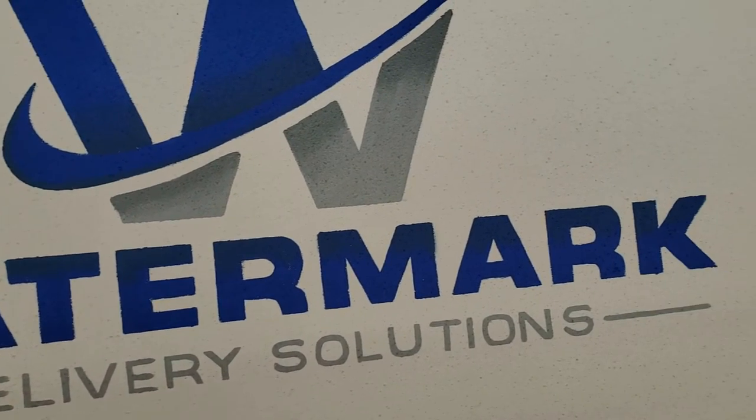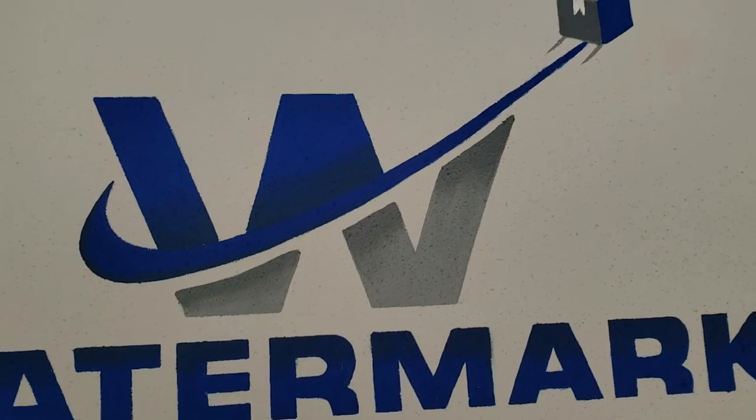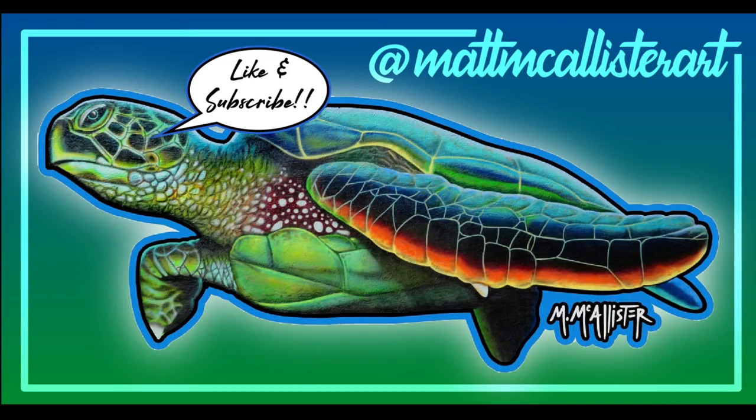So as you can see, the pounce pattern helps out a lot. You really don't have to have any artistic skill — you just have to know the beginning-to-end process of pounce patterns. If you like what you saw here, give me a like and a subscribe, maybe share it if this is going to help you or your friends out. Join me on the next video coming up soon. Thanks for watching.